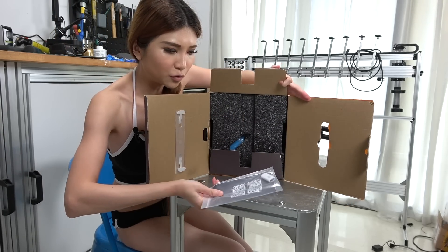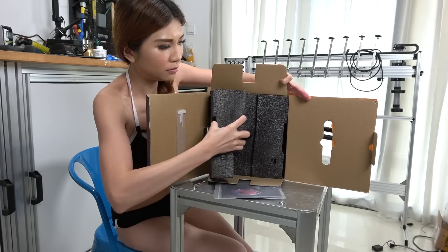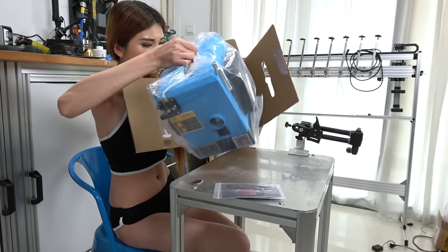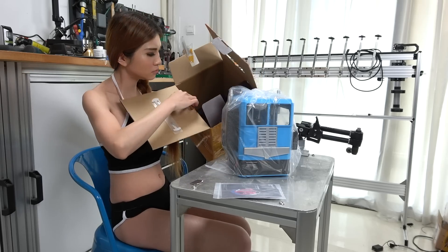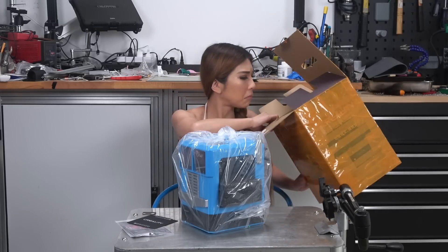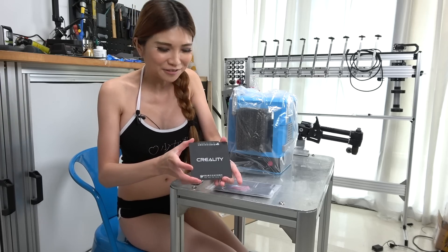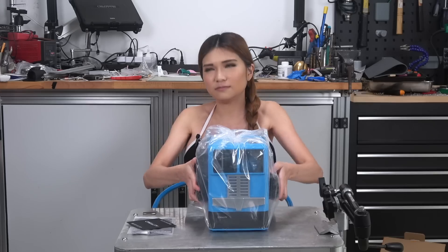Here is a USB stick and the CR-100 guidebook. Look, this is so cute — it's a miniature print bag. And the CR-100 is pretty light.